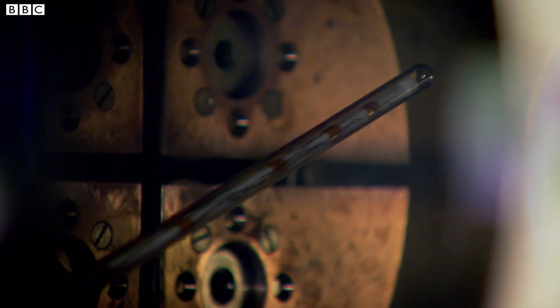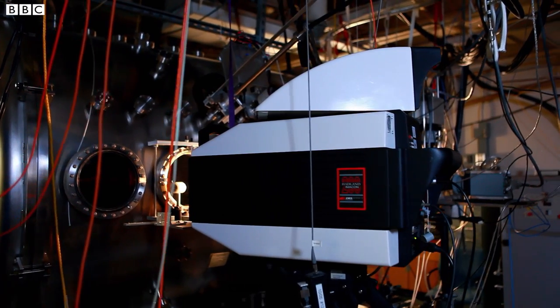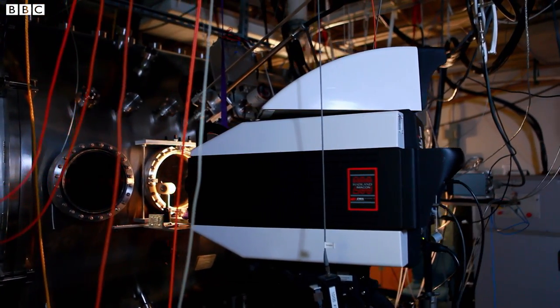These conditions only last a split second and have to be imaged by this high-speed camera that captures the moment of eruption.